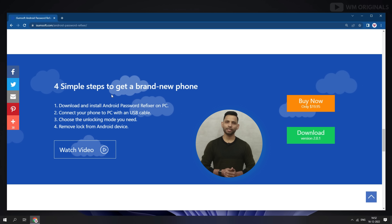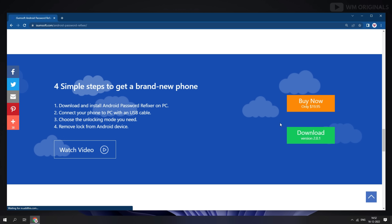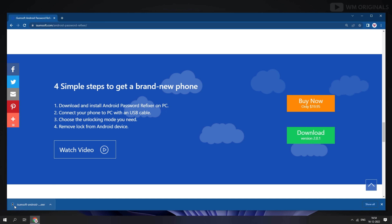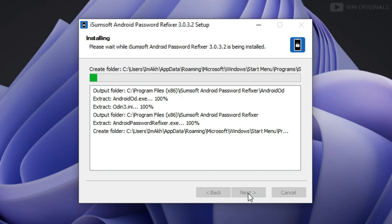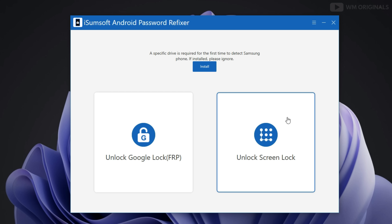Plus, it can quickly remove screen locks from Android phones in 4 simple steps. Let's give it a try. Click on download. It starts downloading, and once the iSumsoft Android Password Refixer download completes, click on it to start the installation process. Follow the steps to complete installation.